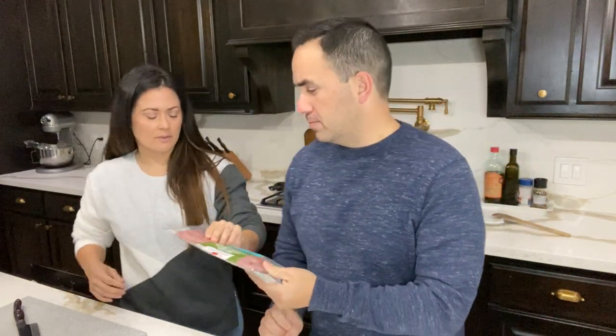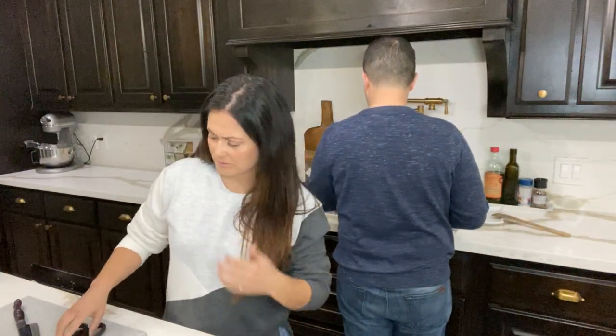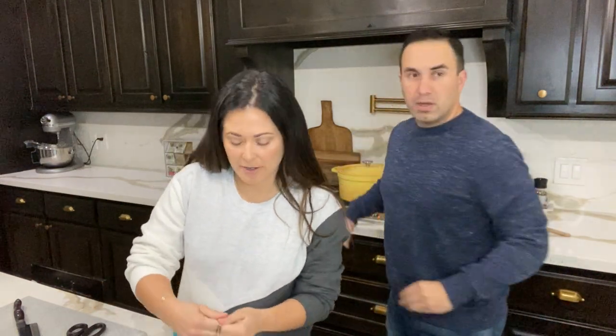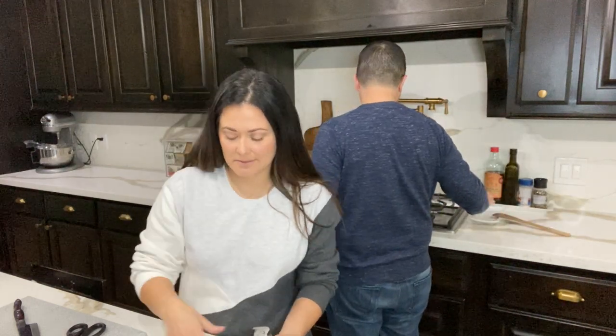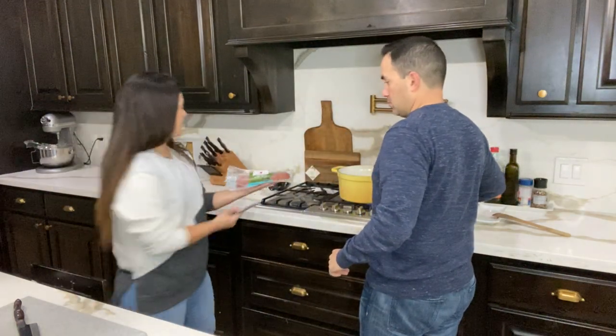You can find turkey bacon at your local grocery store — HEB, Kroger, or Walmart. The cleaner the version, the better. Someone in the comments says their husband might not even tell the difference, and honestly my kids have come to prefer it. Traditional pork bacon sometimes has too much fat that they don't enjoy.